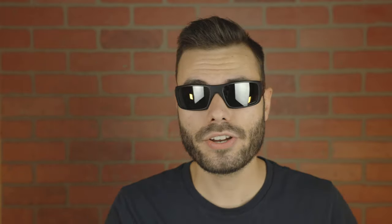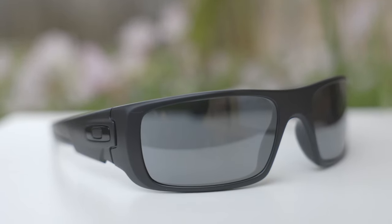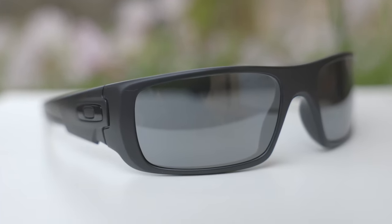Let's go ahead and pop these sunglasses on face and talk about the dimensions. These sunglasses have 60 millimeter lenses in a 19 millimeter bridge, and they have a wrap design, so they're going to wrap around the face giving extremely good coverage from the sun. There isn't going to be many pairs of sunglasses that offer better coverage than the Oakley Fuelcell or the Oakley Crankshaft, and that's actually probably why they are one of the most popular pairs of sunglasses out there.